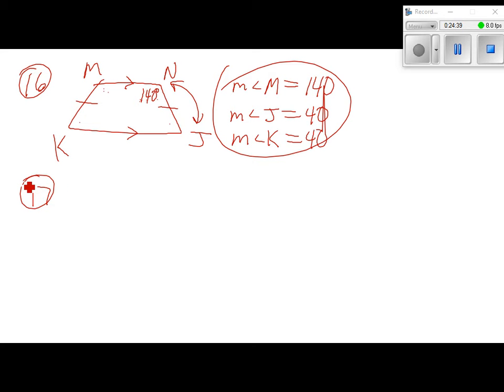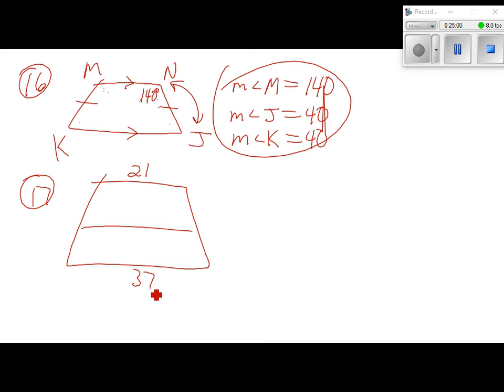Number 17: find the length of the midsegment of a trapezoid with bases 21 and 37. The midsegment formula is: midsegment equals (base 1 plus base 2) divided by 2. So (21 plus 37) divided by 2 equals 58 divided by 2 equals 29. The midsegment is 29.